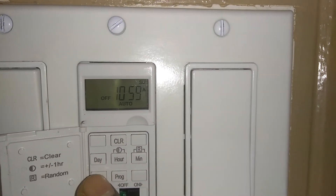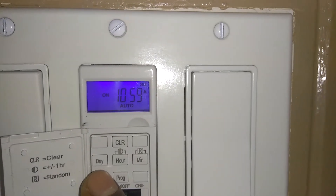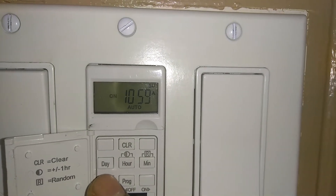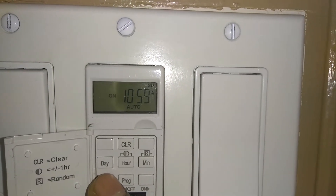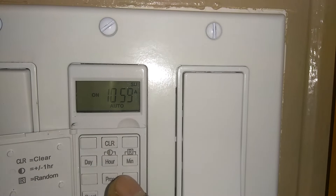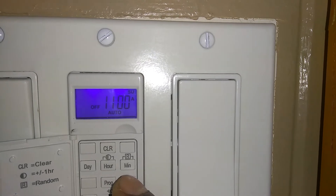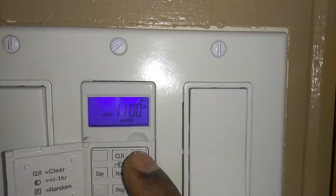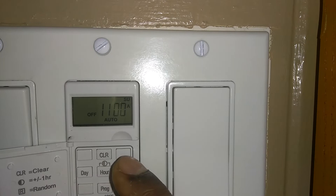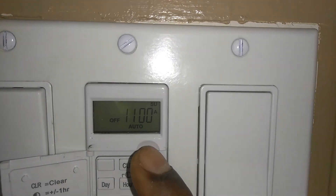This button here under where it says 'Day' — if I press it, that indicates my outside light is on. It shows 'on' and the indicator light turns blue. Any time you press any button it turns blue. This button under where it says 'Minute' is for off. These four buttons do the same thing: off and on.